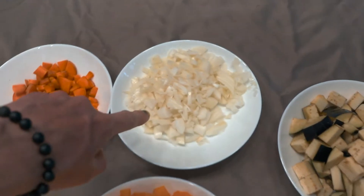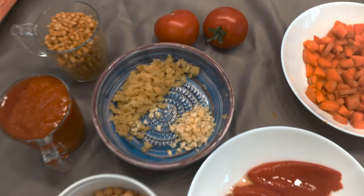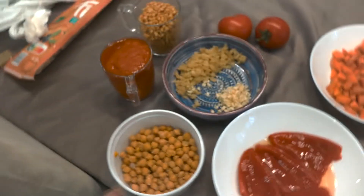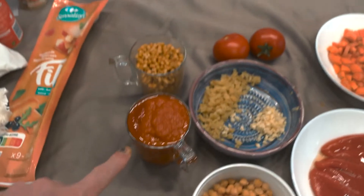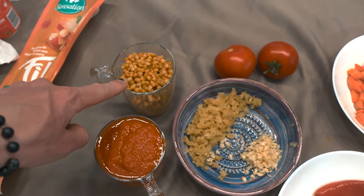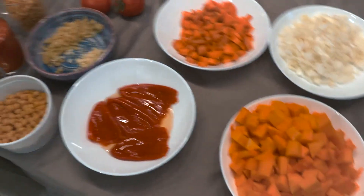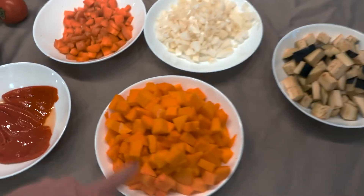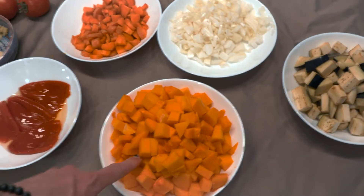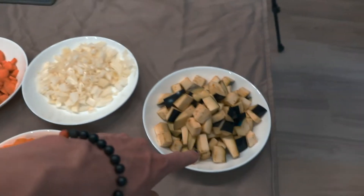We have one full onion diced, some garlic and ginger — it said a nub of ginger, this is probably too much, it's a big nub but we love ginger so why not. We have some chickpeas, about a cup and a half of tomato puree, lentils — about a cup of that — some peppers, not really spicy, just sweet peppers, two tomatoes. It asks for pumpkin but I prefer squash, so this is butternut squash. Then we have about a cup of carrots and one full eggplant diced. Now we're going to put it all into the pan and then into the oven.